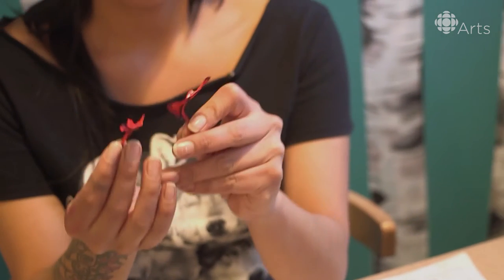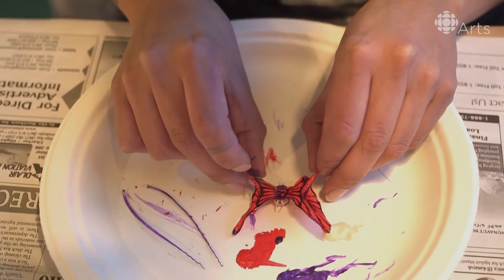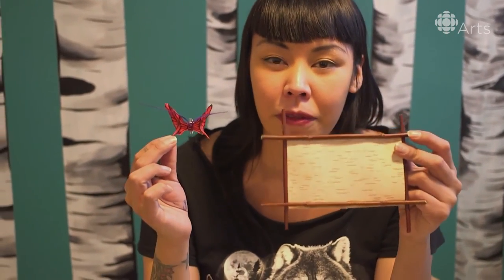Now that the butterfly wings are dry, we're going to fasten them to the body, which is typically the spine of the fish. And then we're going to fasten the antennas onto the butterfly, which are made out of the ribs of the fish. So we have it all fastened and now we're going to fasten it to the birch bark backing with the red willow frame.